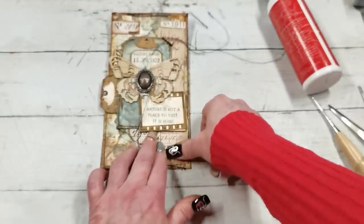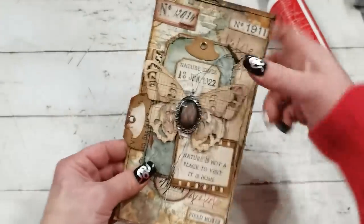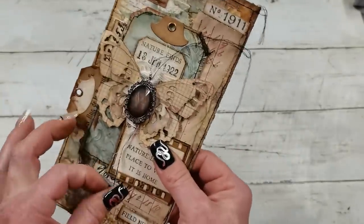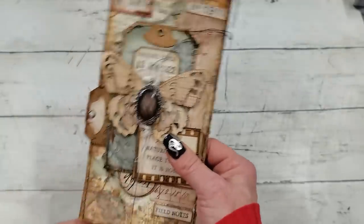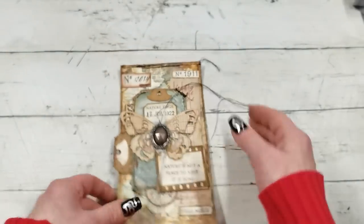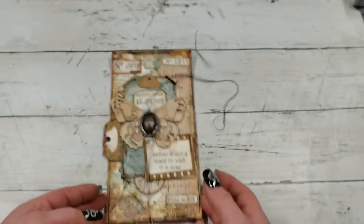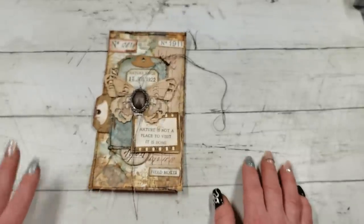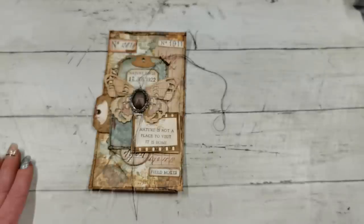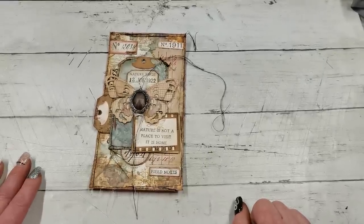That's my creation for today — I hope you did enjoy it. If you haven't seen the amazing designs by Sam Poole, go have a look — I promise it's worth it. I was so surprised I didn't know about her when I first found the slide frame die. I googled her designs and was amazed by her beautiful stamps and dies, so I had to buy them straight away. Thank you so much for visiting and spending your time with me today. Have a beautiful day, take care of yourself, and I will see you soon. Bye bye!